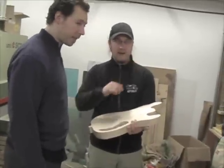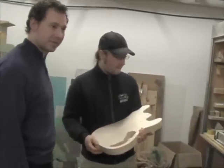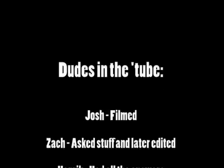You'll see that later when we visit the guy who is here doing the sanding — he will show you every step.